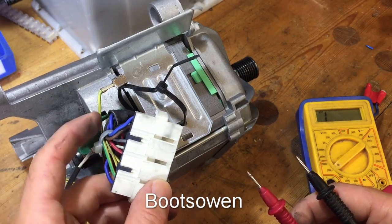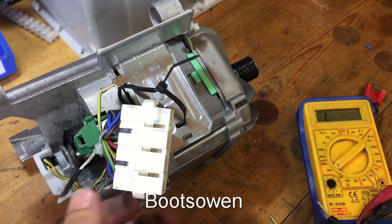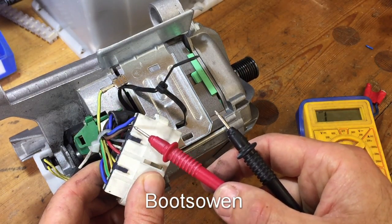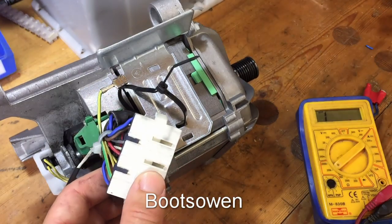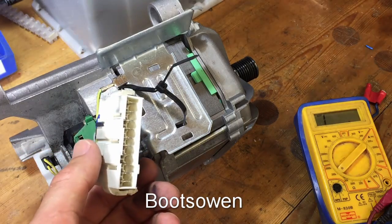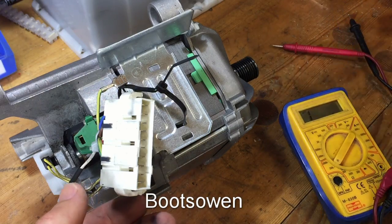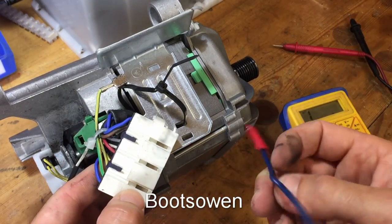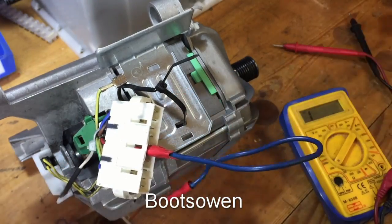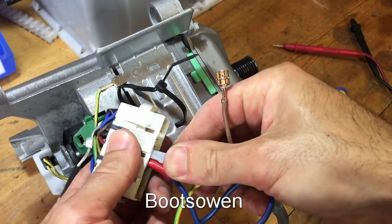Earth is green and yellow. Two yellows go to a tacho on the end of the motor. So we're left with five other wires which are probably windings for different speeds or different torques or something like that. If you want to understand what I'm doing here, go and look at my other videos on how to wire a washing machine motor.